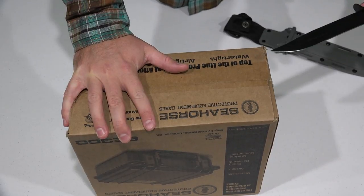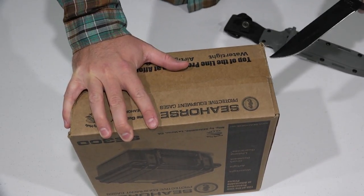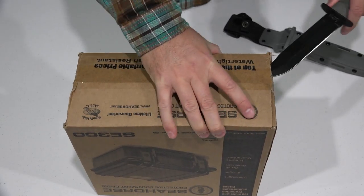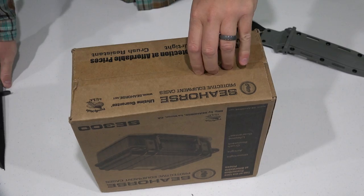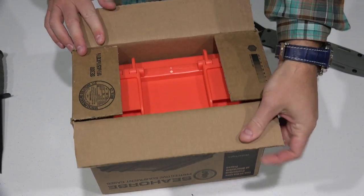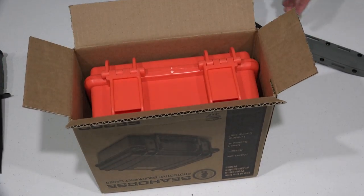Just really high quality products. I like how they come in other colors too. I'm hooked on this international orange color because I think it makes me look cool when I carry my equipment around. But they've got other colors too. Look at that — boom! Bright orange.